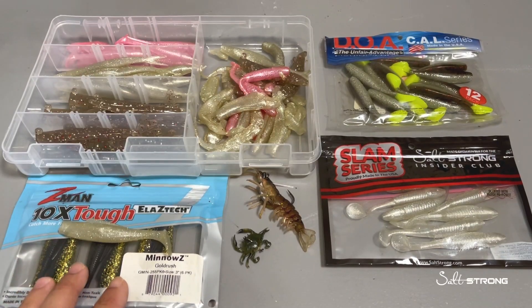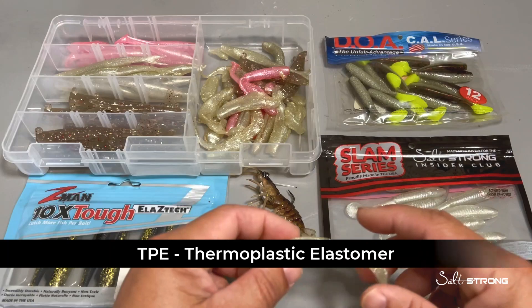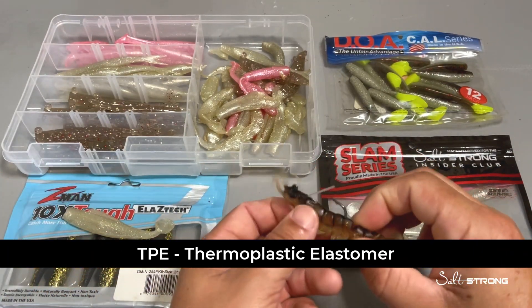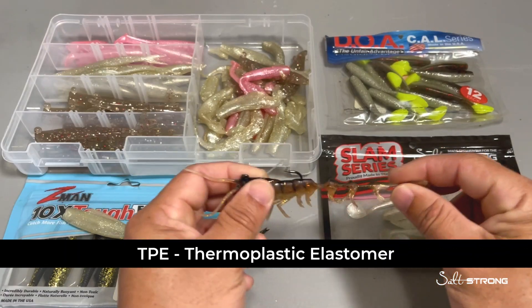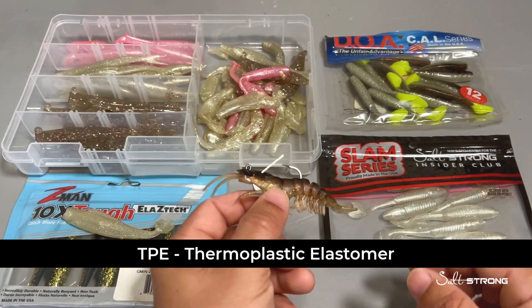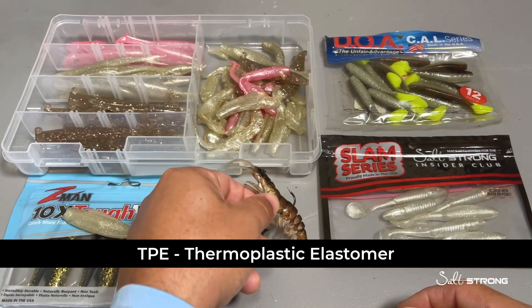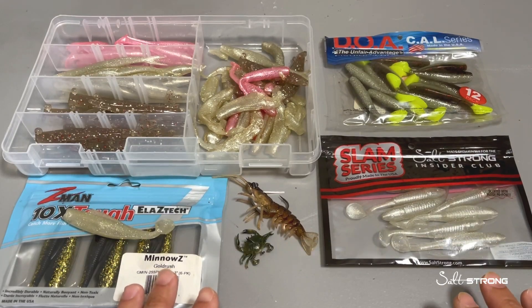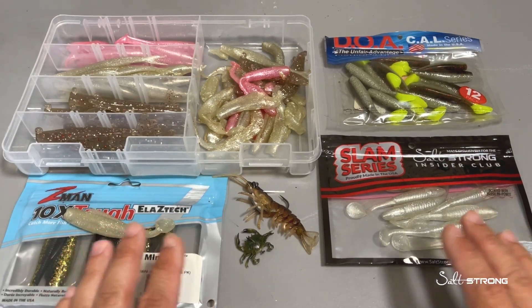And then there's another material which Z-Man is made out of — it's that very soft stretchy material. It can also be more of a dense material; it's the same plastic material but a little bit more dense, such as Savage Gear. Some of your pre-rig lures will also be made out of that TPE material, and what you need to really avoid is mixing the two together.